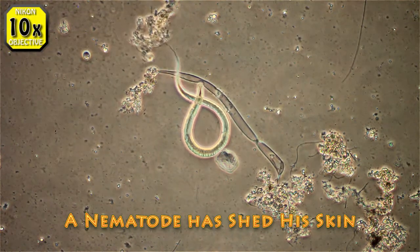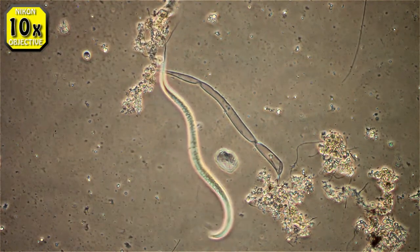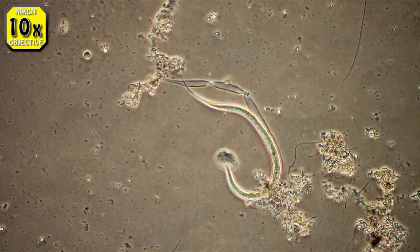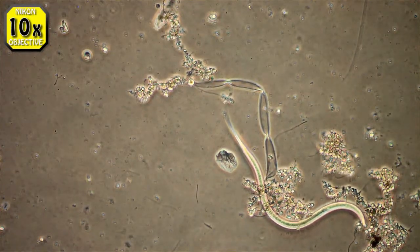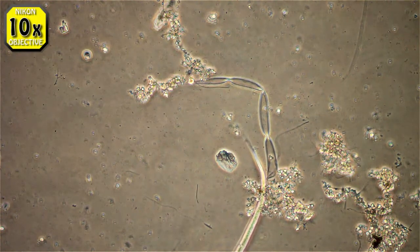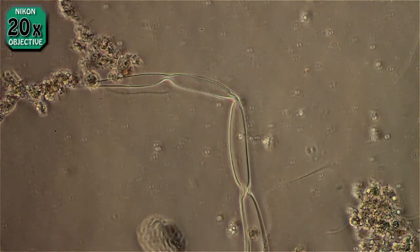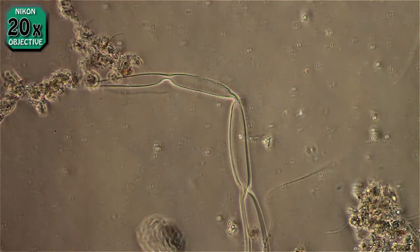This is a nematode — I don't know exactly what subspecies, but it's a nematode. That thing that looks like a sausage skin beside it is a nematode skin, possibly from this very one. I didn't actually see it getting out of it, but since it's so close, this is probably its skin. I have read that they shed up to four times in their life, so no telling how many times this has been shed.